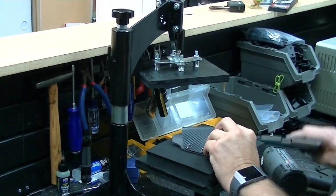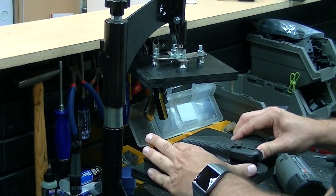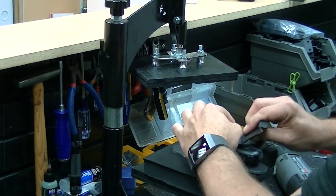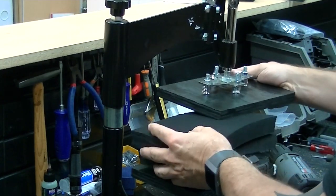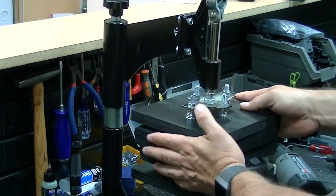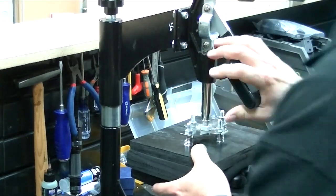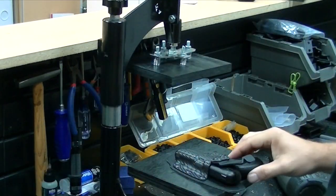In our holster-making process, when we press the holster to your gun, we do allow it to breathe just a little bit, so when you're putting your gun in and out of your holster you're not getting holster wear on your gun like other manufacturers do. We keep most of our retention around the trigger guard of the gun, so you get a positive lock — the gun is secure inside the holster, will not fall out, and will not rub the finish off of your gun.